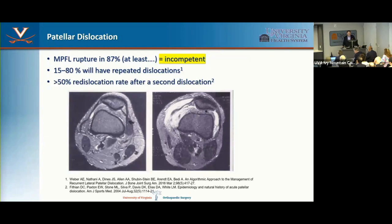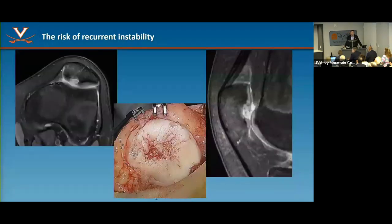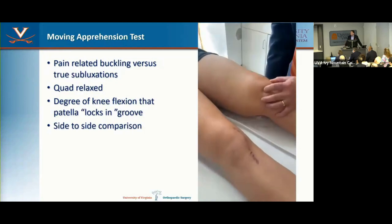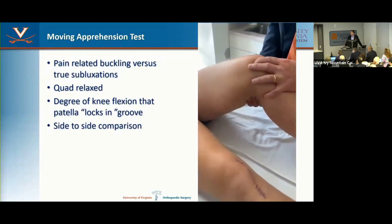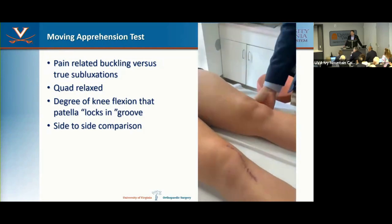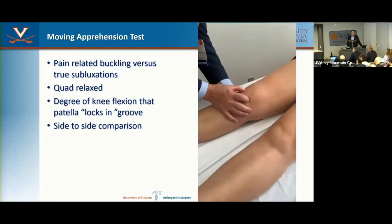About half of these patients will dislocate again. If you've had a second dislocation, the writing's on the wall — they're going to keep having instability. The consequence of recurring instability is cartilage damage, which is permanent. These are typically adolescents whose knees are at risk. A moving apprehension test is very useful: quad completely relaxed, try to slide the patella over, flex the knee — where does it lock in the groove? Compare side to side.